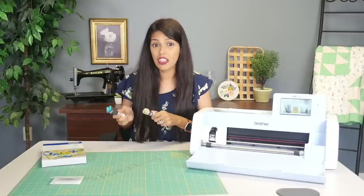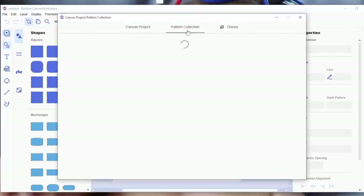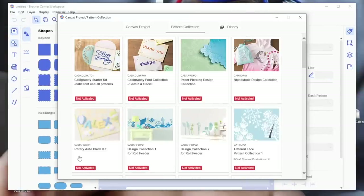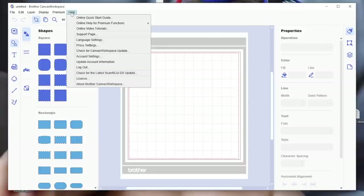So let's activate our kit on our Canvas account. When you first go into Canvas — I'm using the app, but Canvas desktop works the same — come to pattern collections. If I select pattern collection, we can see right here that the rotary auto blade kit is not activated. So let's click out of here and come up to Help, scroll down to Account Settings.